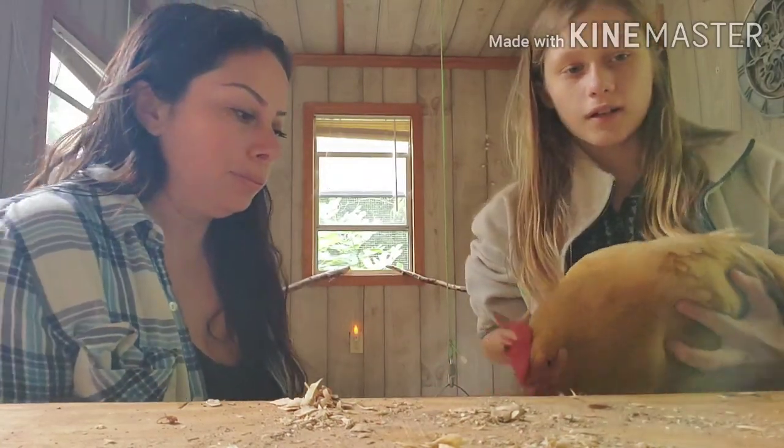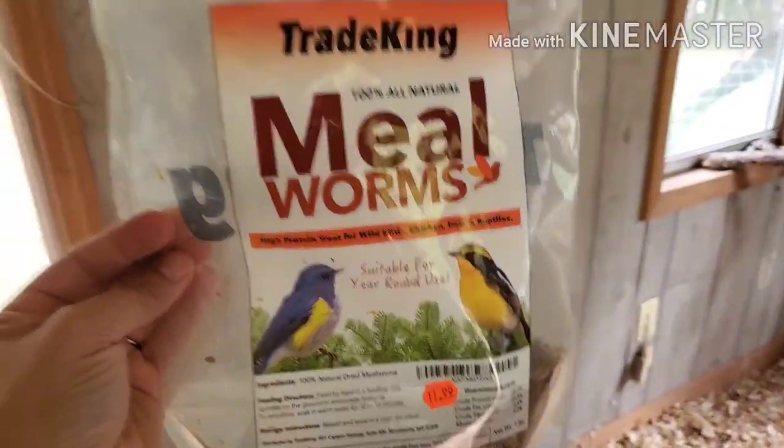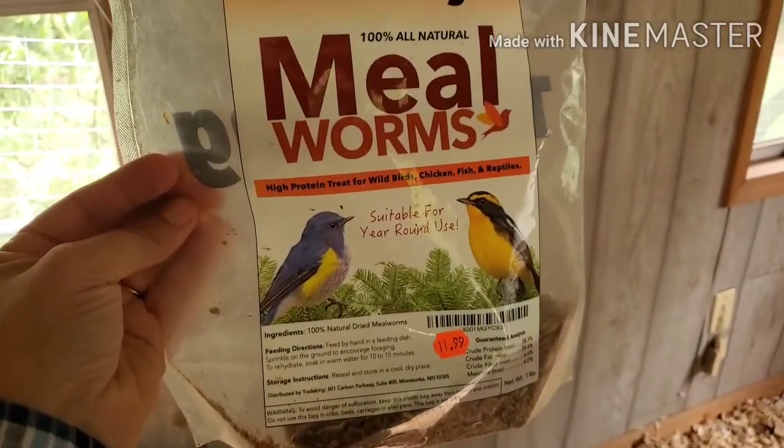We soaked that thing. So we want to give them some treats - we want to make this a positive thing. I'll show you our favorite treats: just the mealworms, 100% all natural.